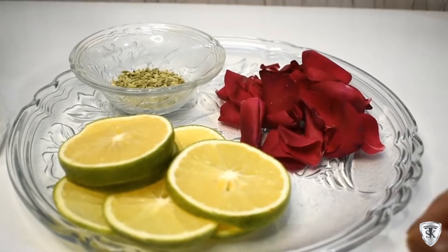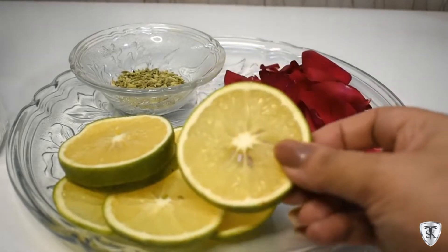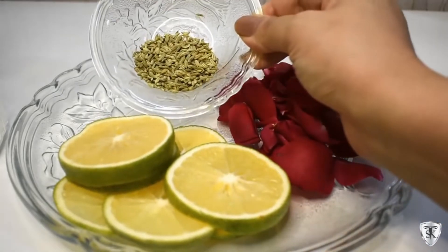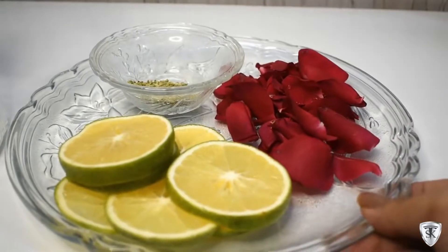We are making a detox water. For this we have taken sweet lime, we have cut it in slices, and we have taken fresh rose petals and soft fennel seeds. Now I have taken a jar here, I will add all these things.